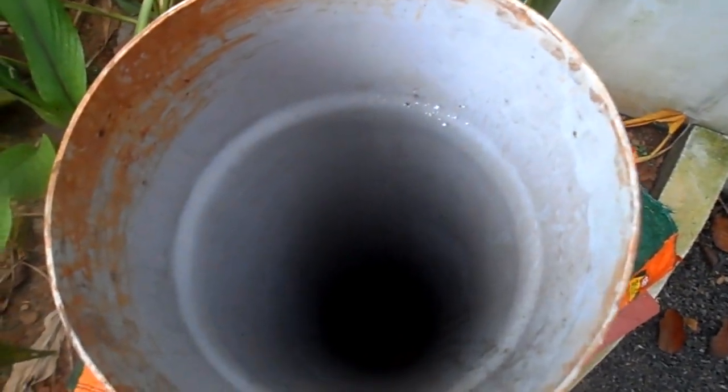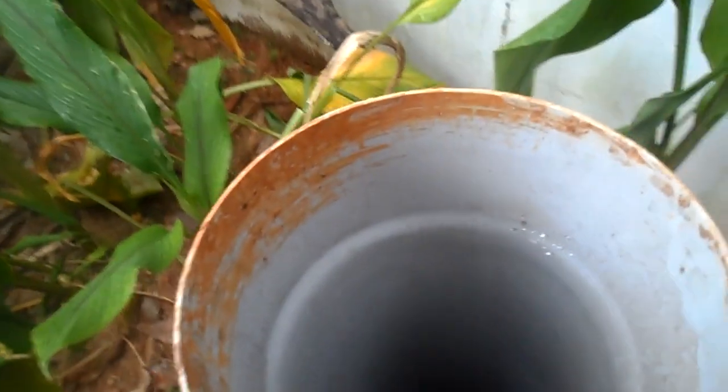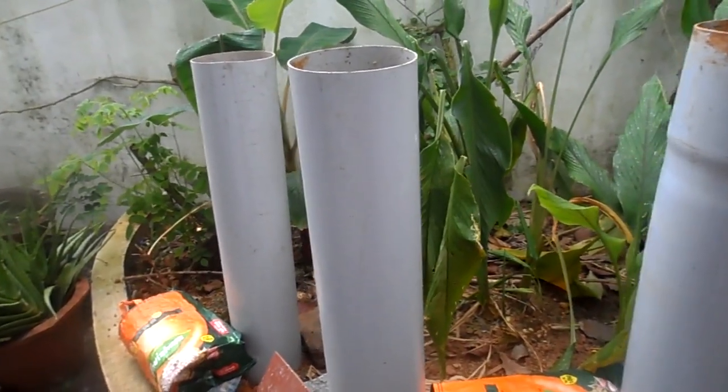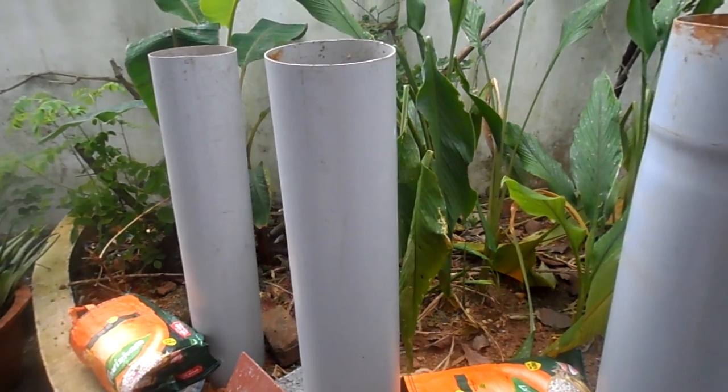See, once again the empty pipe. This is Captain Raskin Thomas — thank you, bye-bye.